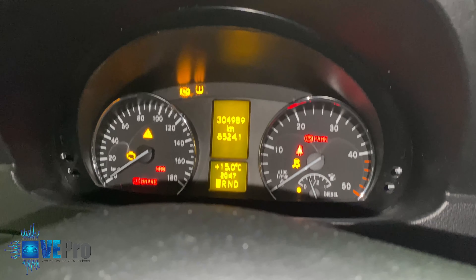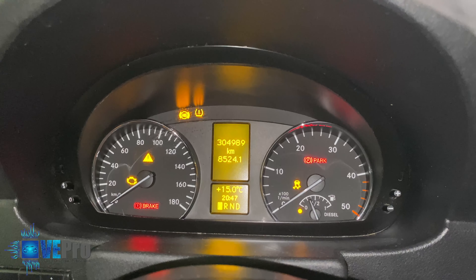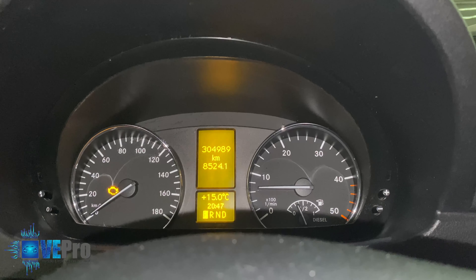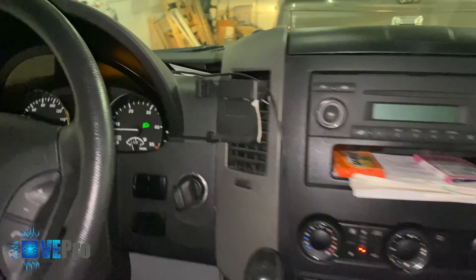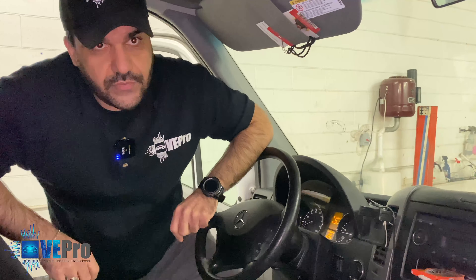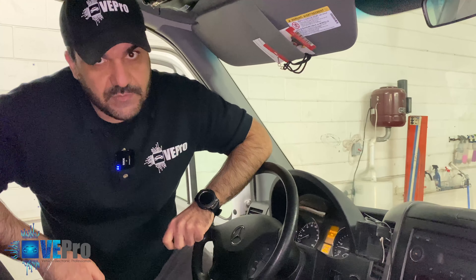With the bypass emulator connected, turning the key turns on the lights on the instrument cluster, and there's a very good chance this van is going to crank and start. And there you have it — the van starts. We managed to isolate the problem through using the bypass emulator.